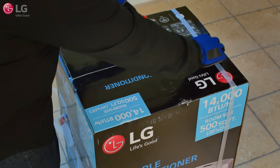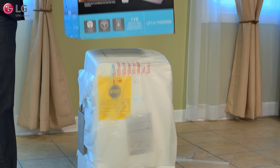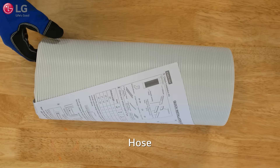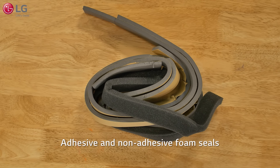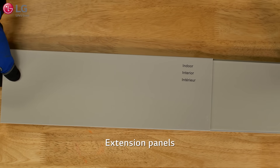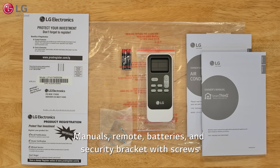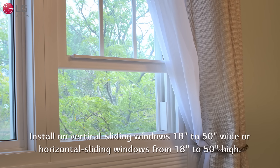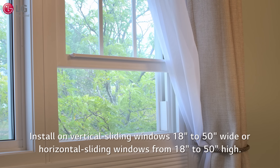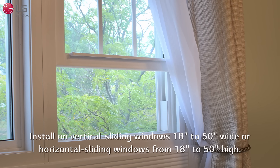Remove any packaging material that came with your portable air conditioner and set aside. Now take a moment and become familiar with the components that came with your unit. The window installation kit allows you to install the air conditioner in most vertical sliding windows 18 to 50 inches wide, or horizontal sliding windows from 18 to 50 inches high.